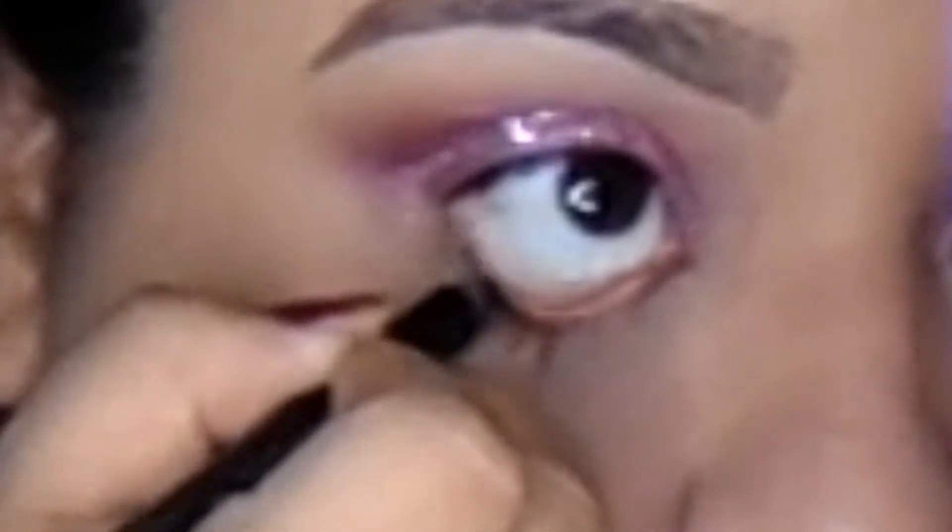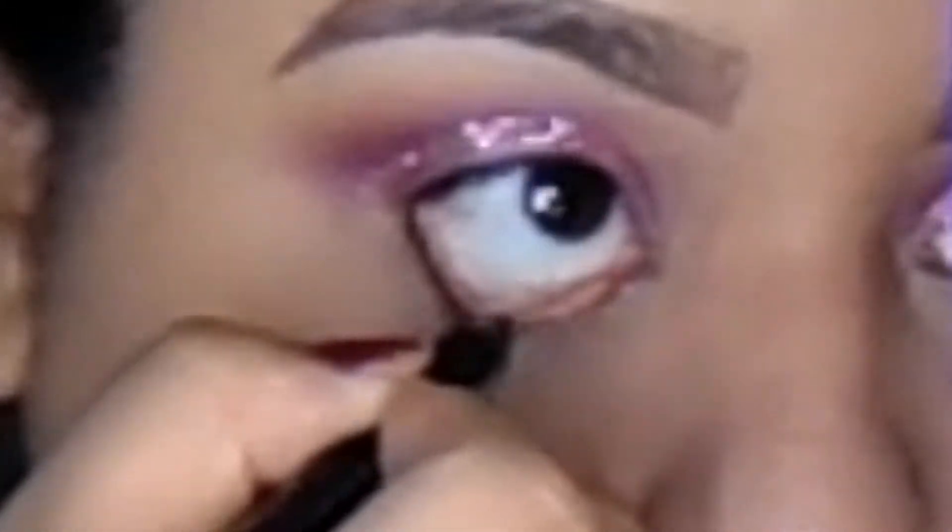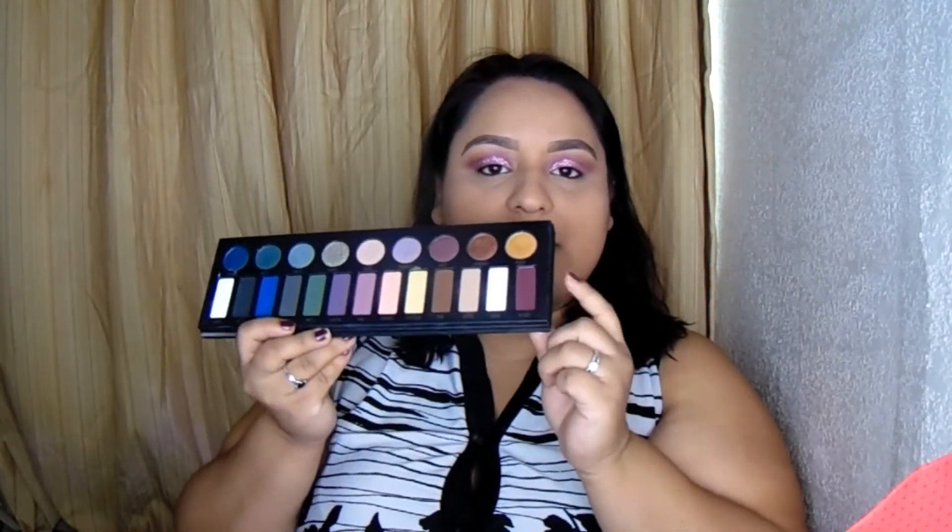Now that I've finished with the glitter, let me go in with my waterline. I'm going to be using the Urban Decay 24-7 Glide-On Eye Pencil — this one is in Heroine. And now for under my eye, I'm going to be taking my Kat Von D Metal Matte Palette and go in with Velvet, which is this dark maroon one right there, and shade it down.